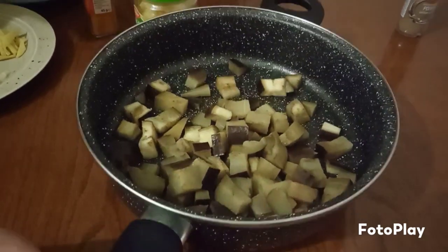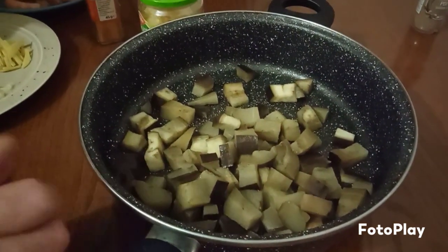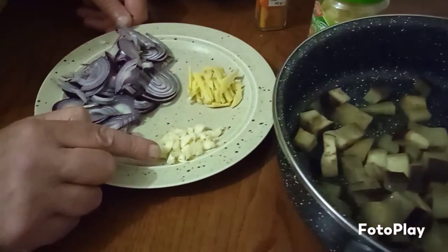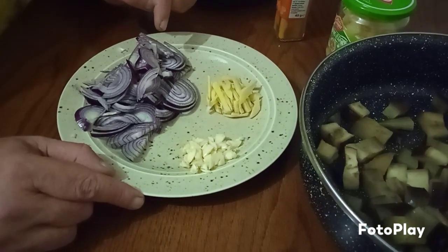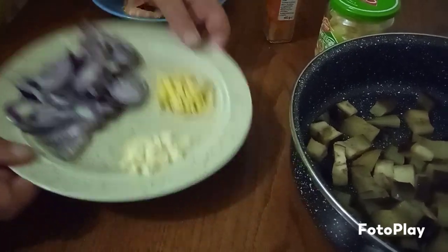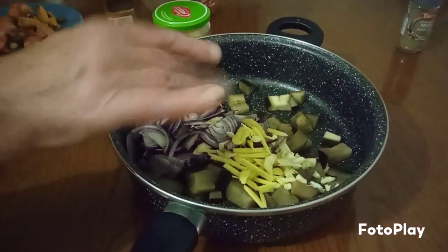You know what this is, don't you? This is your talong — it's already been cooked, you can see it's still steaming. So we're going to add the rest of the ingredients: chopped garlic, some ginger sliced into little strips, some sliced onion. And then we're going to add all that together. This is going to be so yummy!